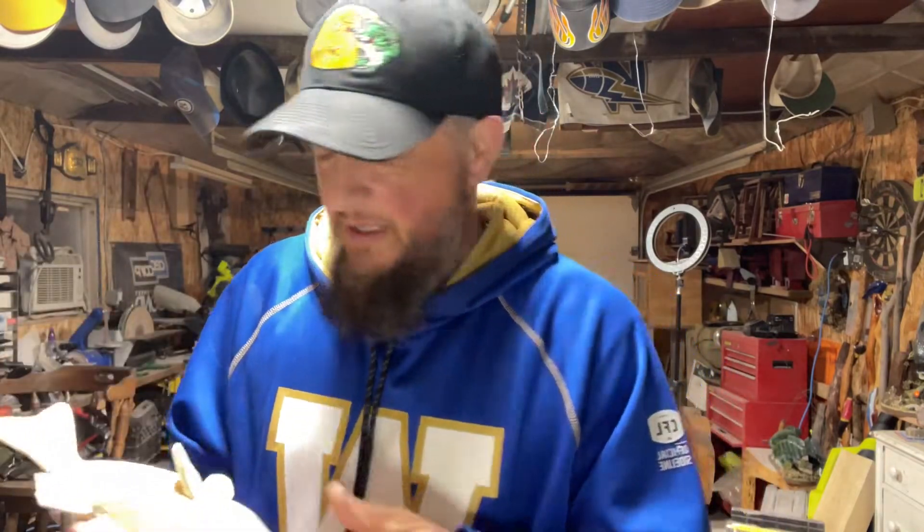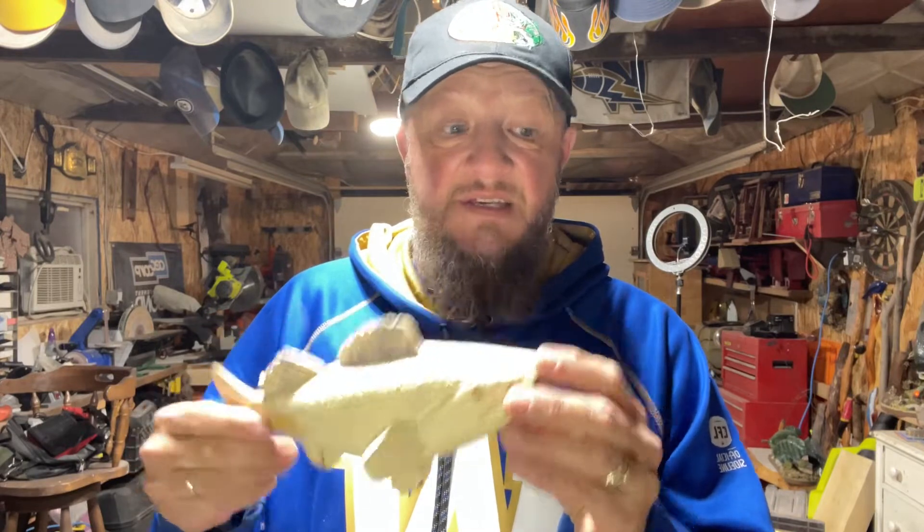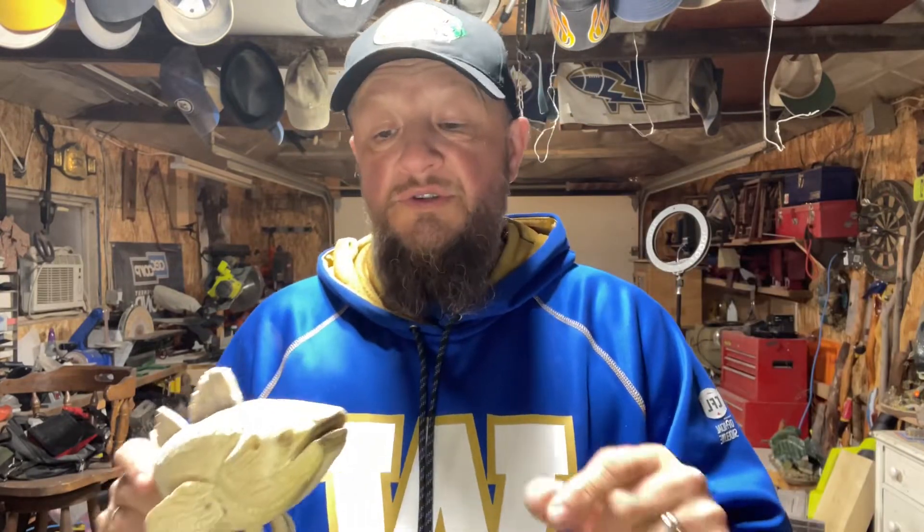Cedar — two pieces of cedar, two-by-sixes I think — glued together the night before, traced out, threw it on the bandsaw. With the new Rigid oscillating sander — check out my video on that — I did 99% of it with that, then to the cut saw to shape it out better.